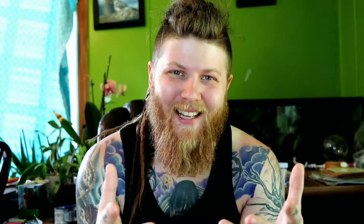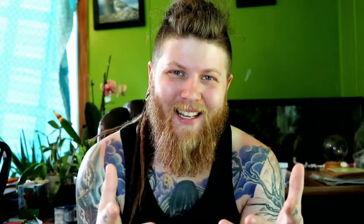Tip number two is adding variety to your croc skink's diet. Just like most animals, croc skinks can be picky, so it's important to add variety to see what they want to eat. The diet can include crickets, dubia roaches, mealworms, superworms, wax worms, calcium worms, phoenix worms, tomato hornworms, red wigglers, and so on.